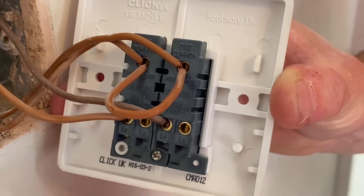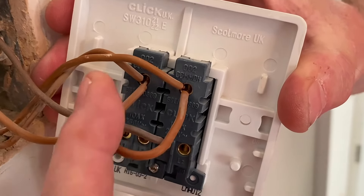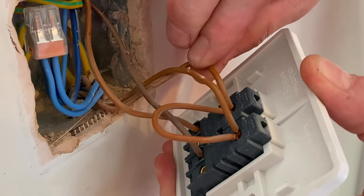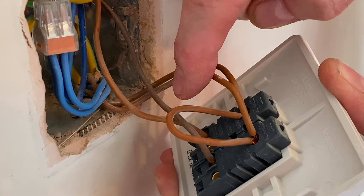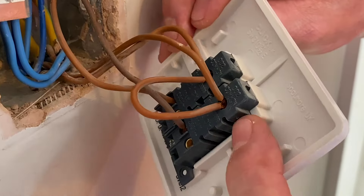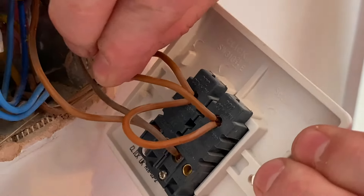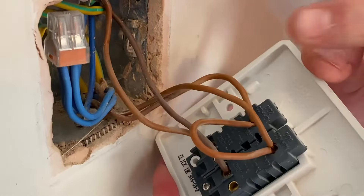Let's look at the back of the switch. Concentrating on the top terminals first — these are the commons. The permanent line feed comes in here into common, and we've bridged it across with a small loop to bring the common or permanent line across to the second common. So: line in on this one, loops across to the other common, and then goes out on this one to another location.